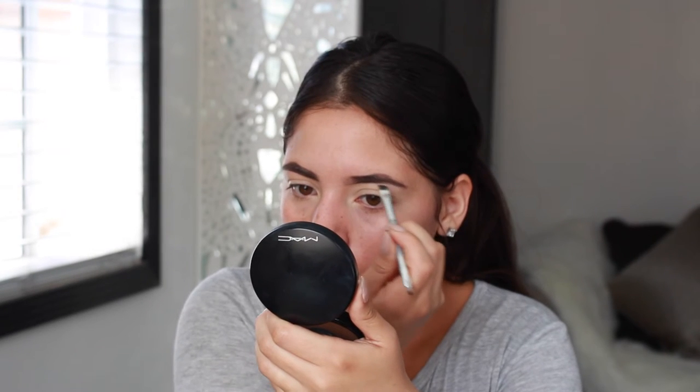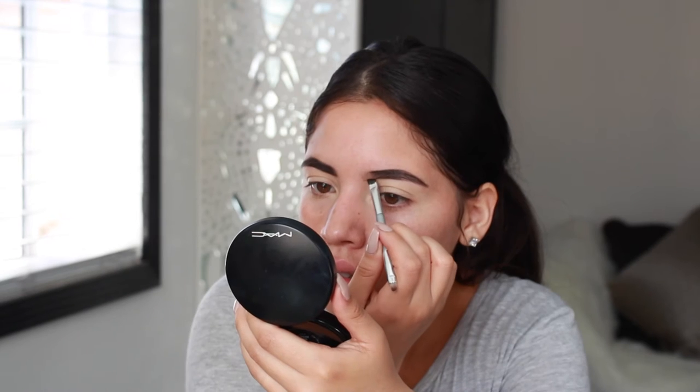So just try to do your brows as close as possible to hers.